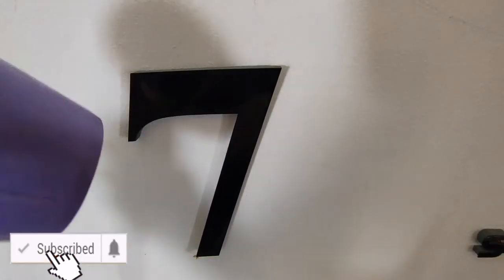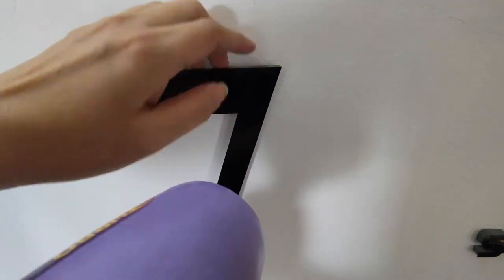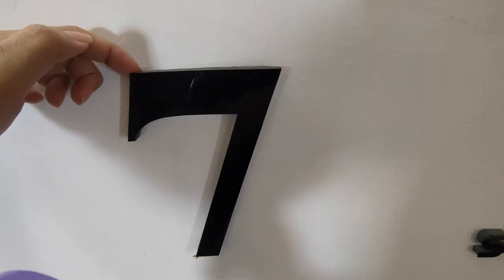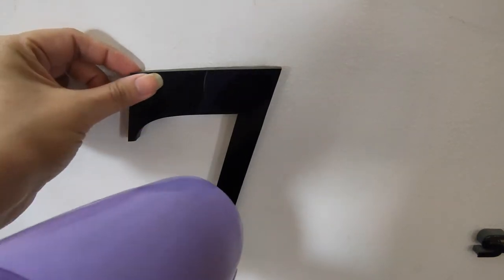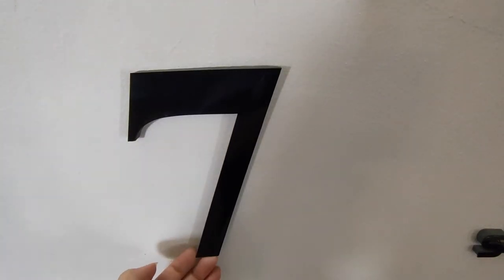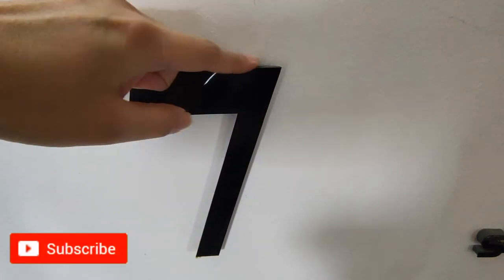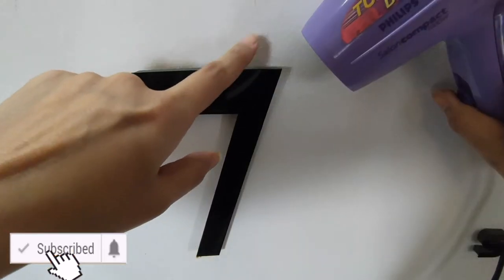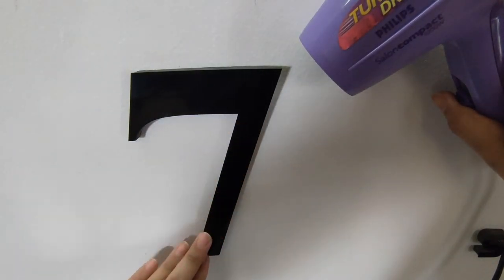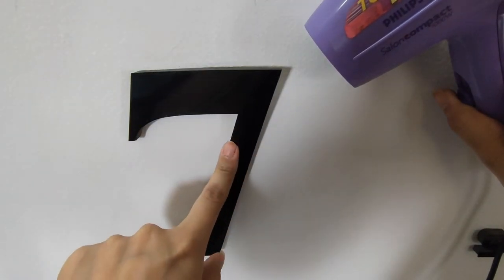One thing you need to keep in mind is that while using the dryer, the surface might heat up. That's why you can see I cannot hold it for too long, and the glue will not loosen up instantly — you have to use the dryer for at least 30 seconds. I tried one corner, it was not loose; I tried another corner, also not loose; but yes this corner did loosen up so I started from here. Now I'm going to blow dry it from this side so it starts loosening up from all sides, but this is going to leave stains on the wall — you are going to see by yourself.